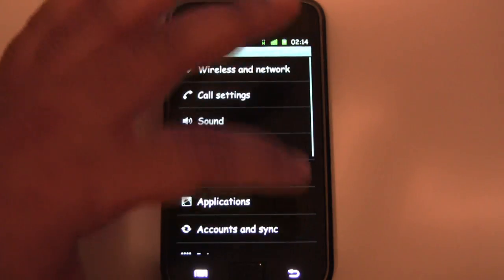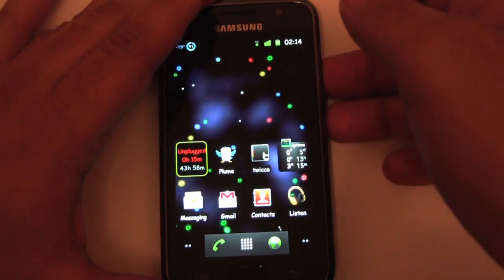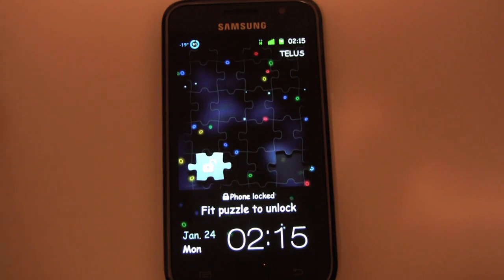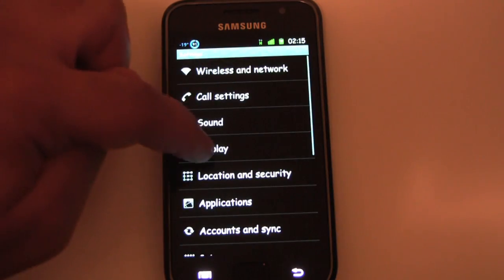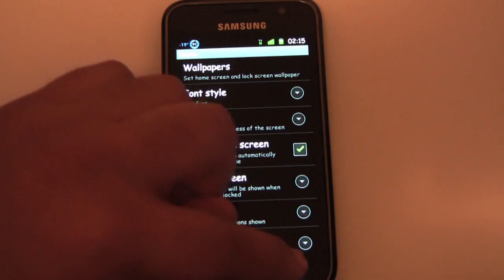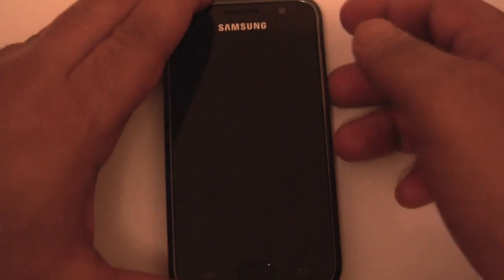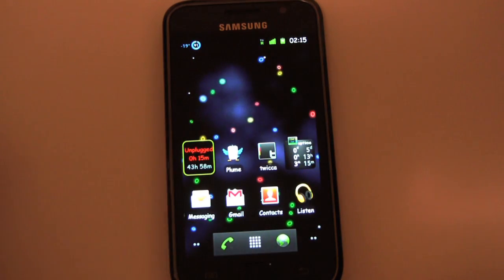Another benefit with custom ROMs — easy to change the unlock screen. Let's say I want the puzzle screen; I think this is from the Epic. Just select it in the menu and there you go, I have the puzzle unlock. Now I want to go back to the classic Android unlock — back to the menu, select Android unlock, turn off the display. Just like that — I like that.